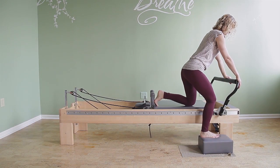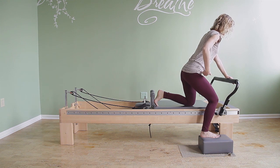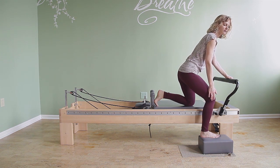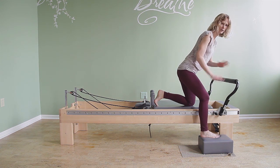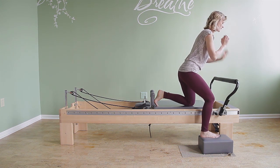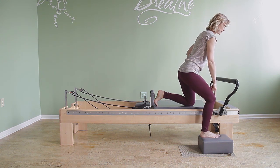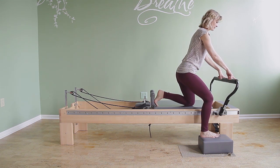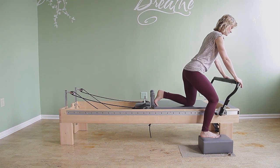The knee is on the carriage. I'm trying to square my hips. This knee might be a little bit more bent than you're used to, and that's because I'm on the box. Just bend the knee as much as you have to, or straighten it as much as you have to, to level your hips to the foot bar. That's as easy as that.